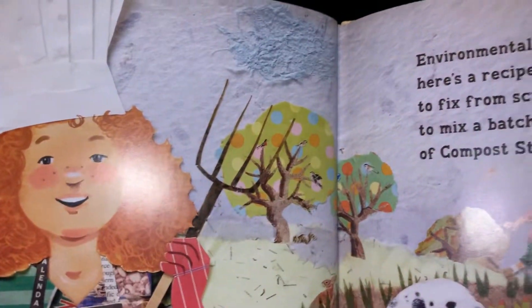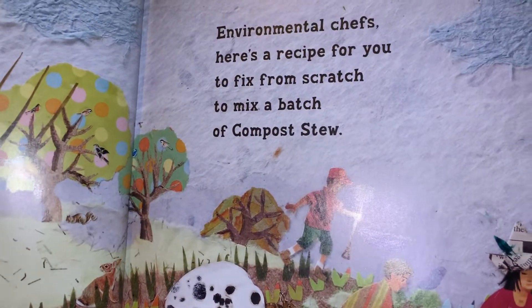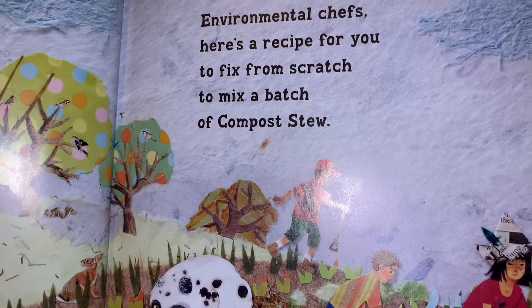Environmental Chefs, here's a recipe for you to fix from scratch, to mix a batch of compost stew.